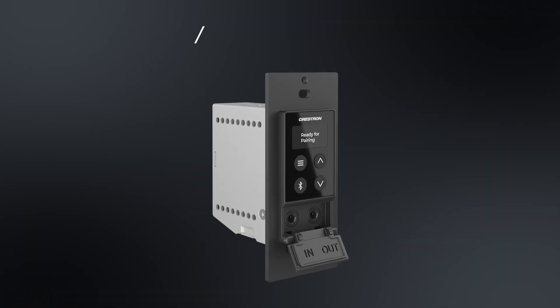First up, we're going to talk about the DMNAX BTIO-1G. This is a single gang Bluetooth transmitter receiver device. You can use this device to take audio from a Bluetooth device such as your phone, tablet, or computer and get it onto NAX.